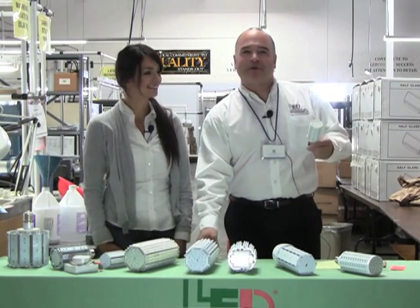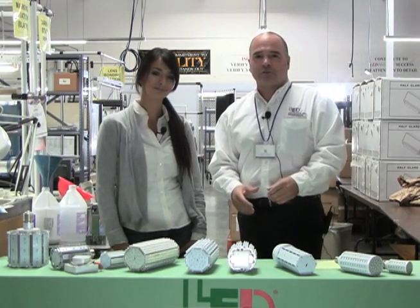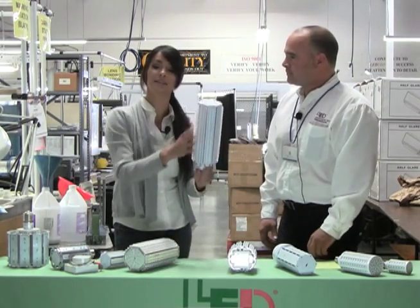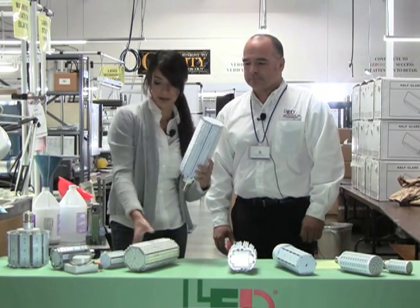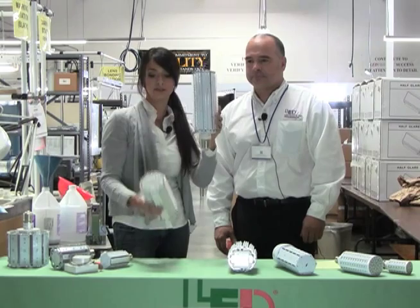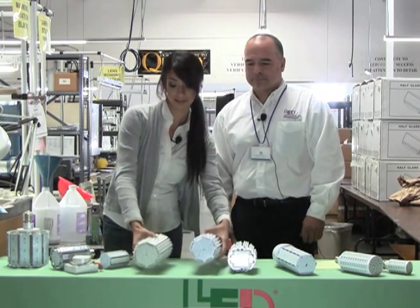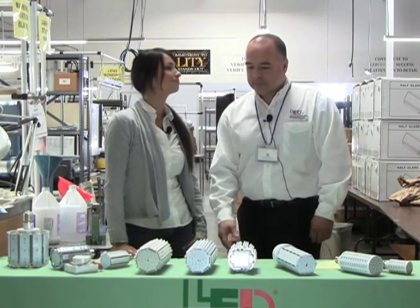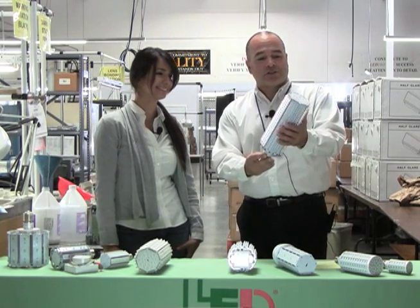When specifying for a post-top application, please give us a call at the factory so we can help identify which LED solution will work best. For example, our 27 watt 600 series — with 600 LEDs on it — is available face down and face up, and comes in E39 and E26 base types.